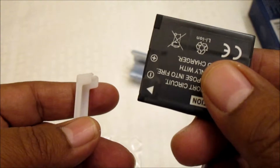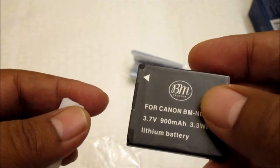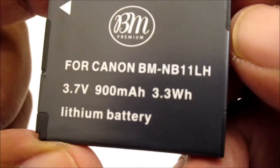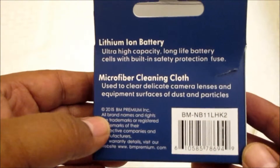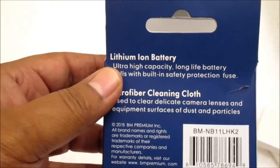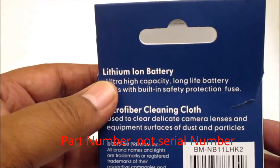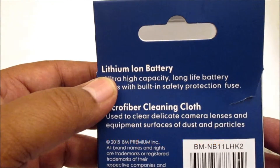The battery is similar to the OEM battery for the Canon. Here is the voltage and the current. This is the replacement battery for the Canon ELPH190IS. It is made by BM, and the serial number is BM-NB11 LHK2.